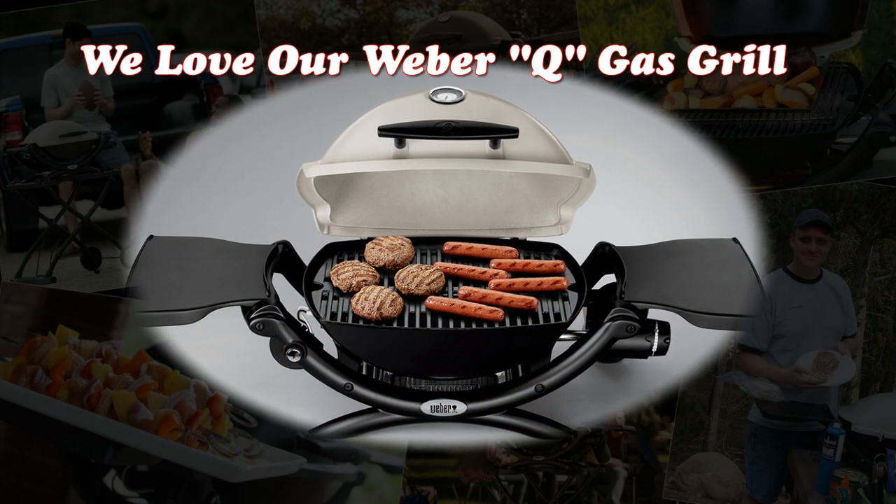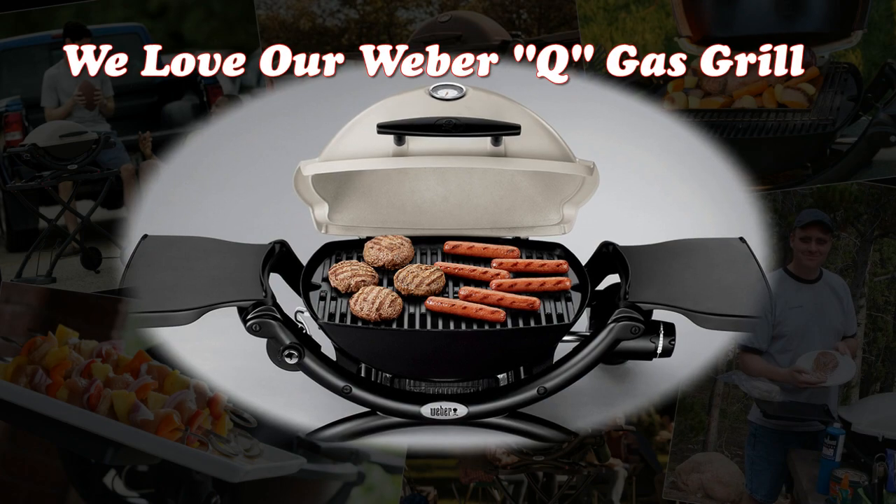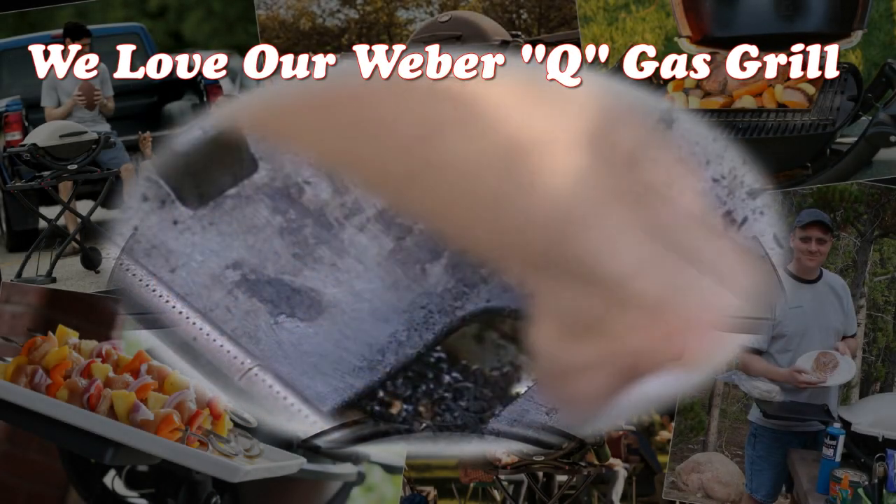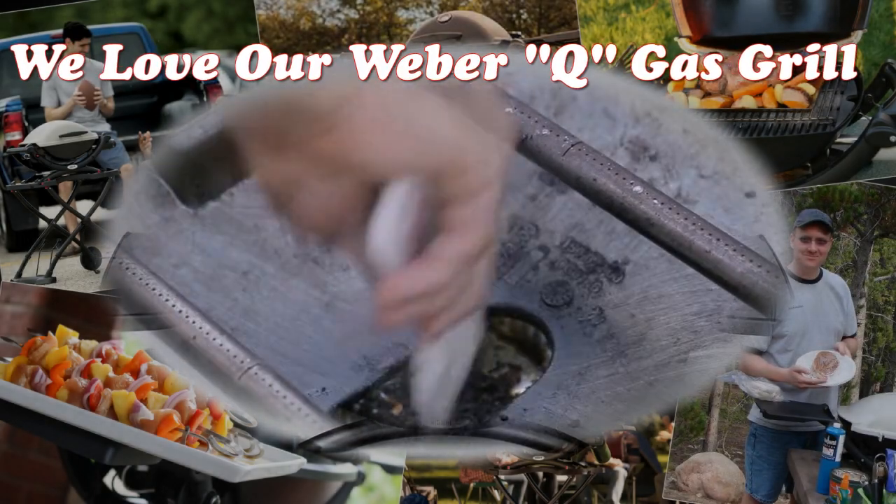We have been using the Weber Cube gas grill and found it to be the easiest to use and clean of any grill that we've ever owned. We really like it.